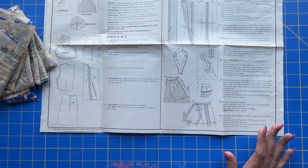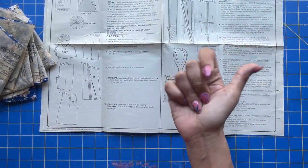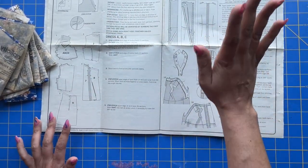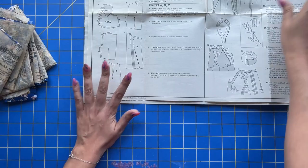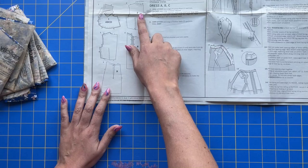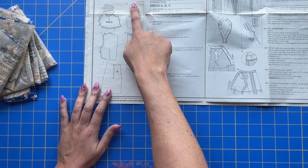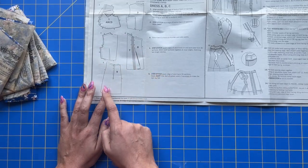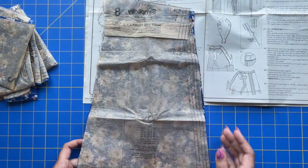For today's video we need basically all the components of the dress except for the sleeve and the facings. We are going to be assembling our dress today and going through steps one through seven. A lot of this construction is the same step repeated — every single piece needs to be stay stitched at the upper edge: your bodice front and back, and all of your skirt pieces. That's the first thing we're going to tackle.